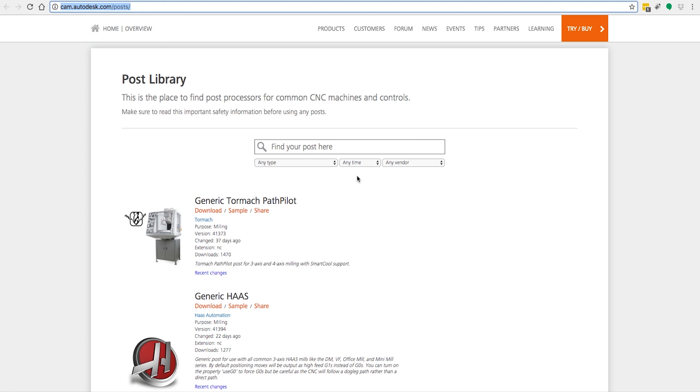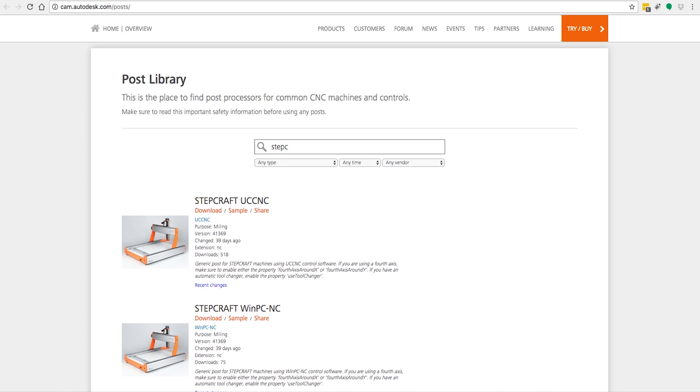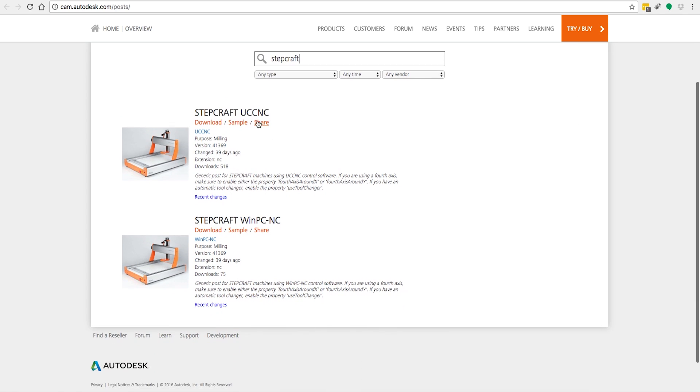When you get there, you're going to have a screen that says Post Library, and there's a search box that says 'find your post here.' You'll simply type in Stepcraft and you will come up with two options: there's Stepcraft UCCNC and there's Stepcraft for WinPCNC.